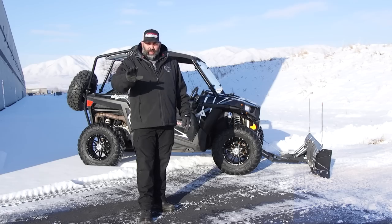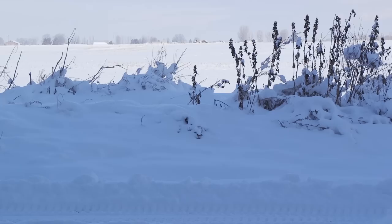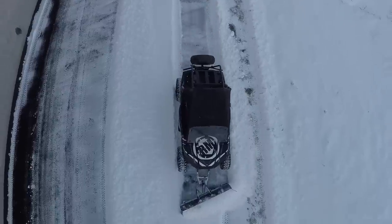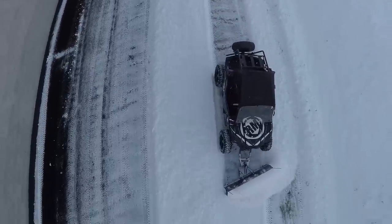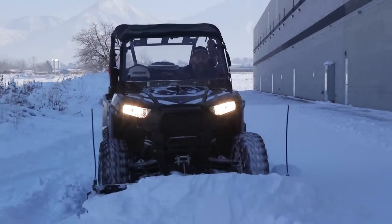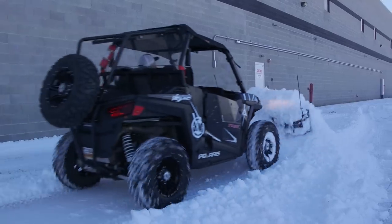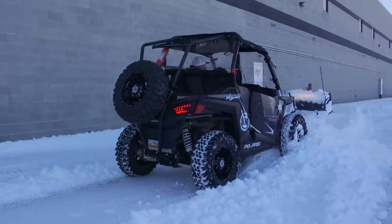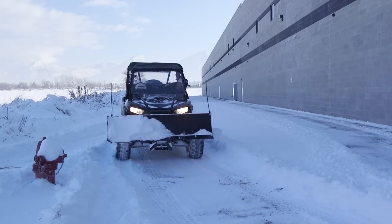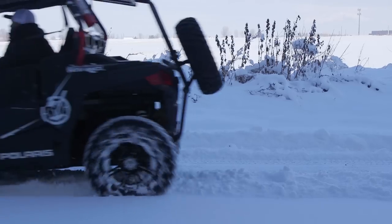There's a ton of variables when you're plowing snow. You've got to remember the depth, how wet the snow is, where you're plowing — do you have downhills, uphills, do you have enough room to maneuver the machine, do you have enough room to put the snow. All these things are going to come together and hopefully I can help a little bit and get you guys started on how to plow.